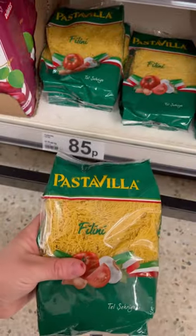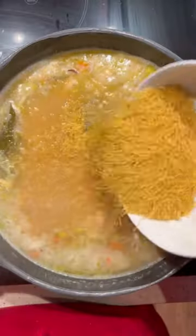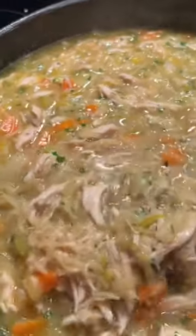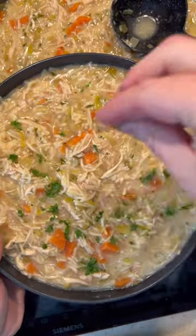And then my amazing find of this tiny pasta that reminds me of Knorr's chicken noodle soup sachets from when I was younger. Finishing with some soy sauce and fresh parsley, and then obviously seasoned to taste. You'll have this comforting hug in a bowl chicken noodle soup.